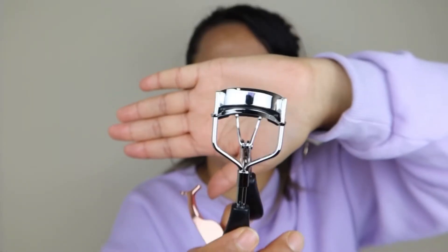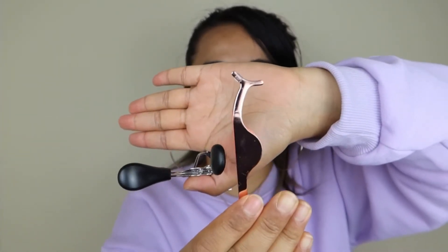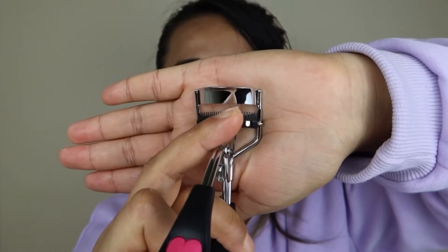The next item is an eyelash curler. I bought this because when you put mascara on, you don't have to brush it up — you just clip it on and your eyelashes will be separated. Sometimes with mascara they get sticky and clump together, so it's better to have this.